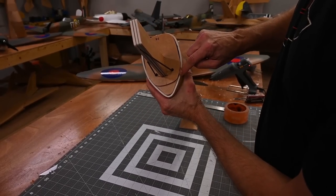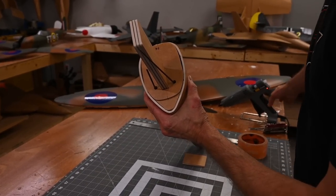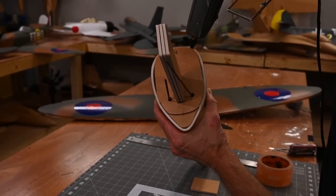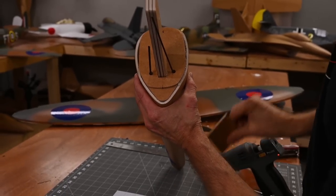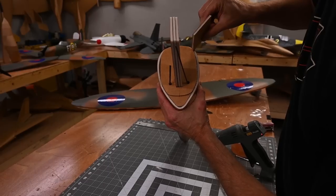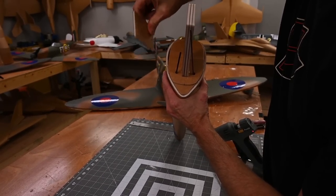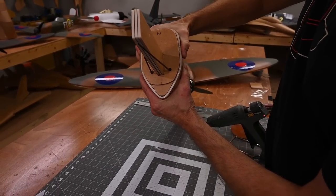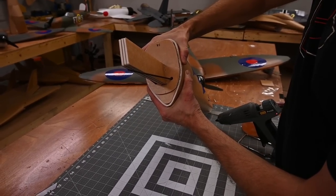Once it's cooled down, I'm going to apply glue all the way around this former, wipe away the excess by shoving it down between the former and the skin, and hold it in place while that cools down. Give that a minute and a half to cool before moving on to the next step.